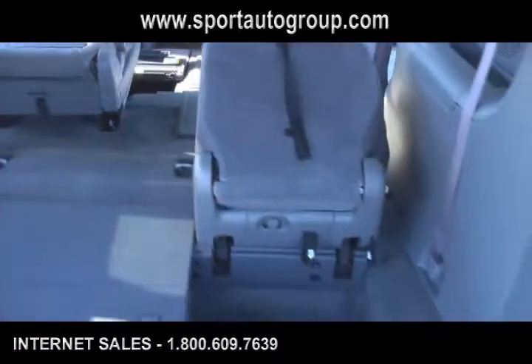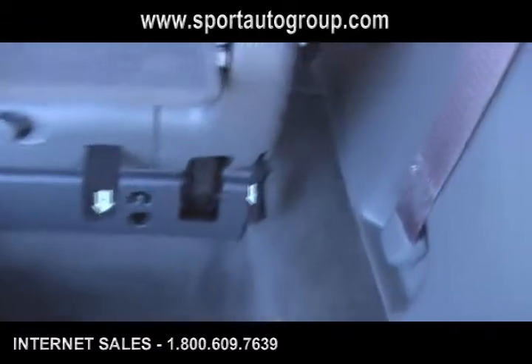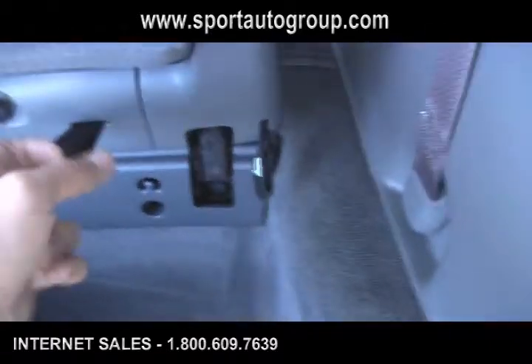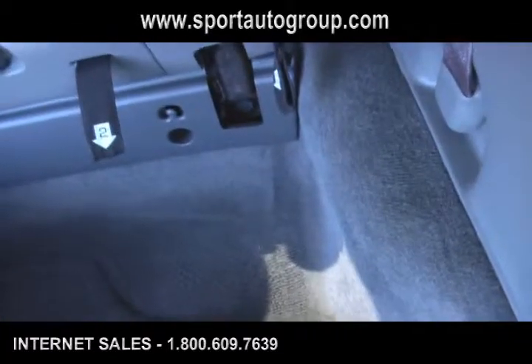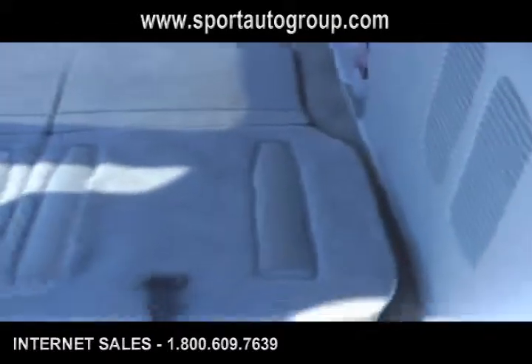Also in the back in the third row, it works the same way. Basically, you would pull lever one to move your seat back down, and pull lever two along with your string up here, and then your seat would drop into the floor in the back as well.